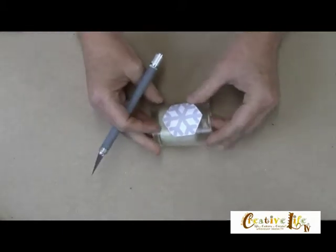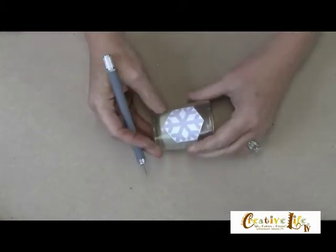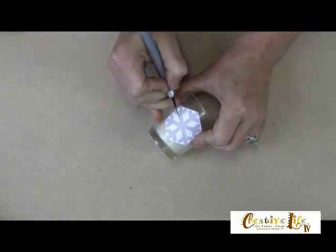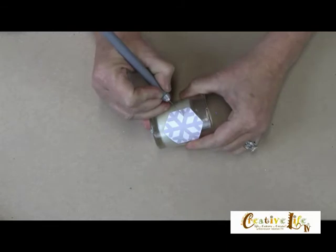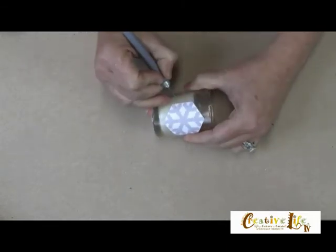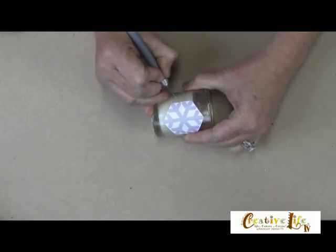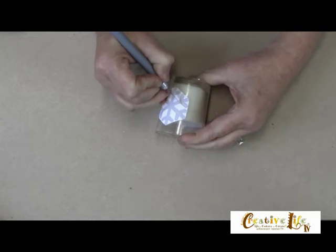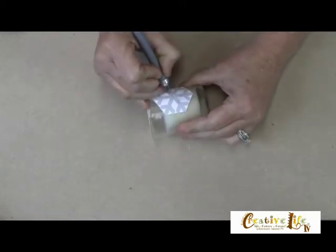Make sure that that's good and anchored down. And then come in with a craft knife, and you're going to cut out all the way around your snowflake. Just take your time, be precise. Now you're cutting through a couple different layers, so it's going to take some pressure. Just take your time, be real careful, because obviously the blade is very sharp, so you don't want to cut yourself.